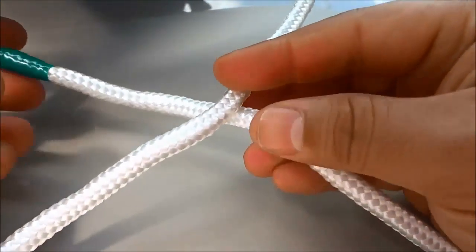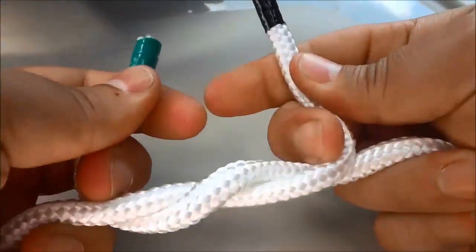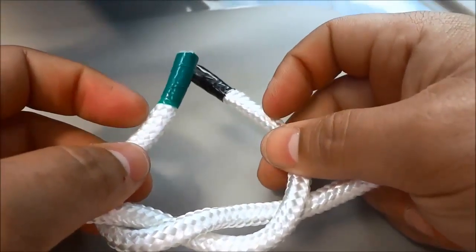Now I'm going to take the opposite end, which is the green end, and loop it around just like that. I'm just going to pull on the rope ends to get some more slack.